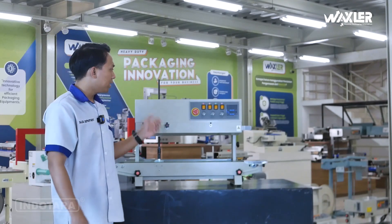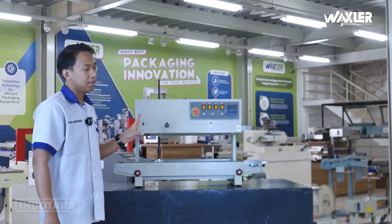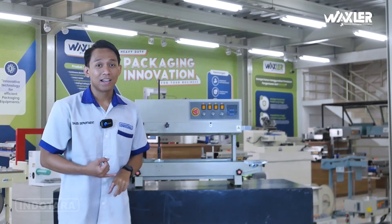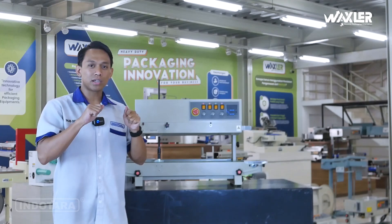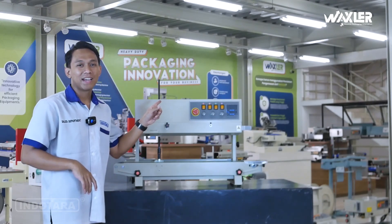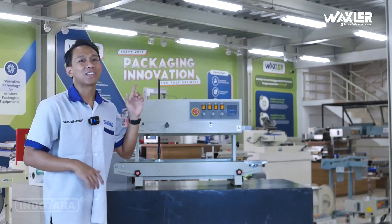Itu dia overall pembahasan Wexler Continuous Band Sealer dengan tipe WL-RBM-810-IIP. Sekarang saya mau mencoba unit ini, bagaimana hasil sealingnya — benar tidak, bagus atau tidak. Lalu juga daya rekatnya mau saya tes bagaimana kekuatannya, dan juga bagaimana cara penggunaannya, apakah gampang dan user-friendly.